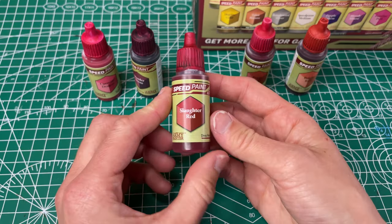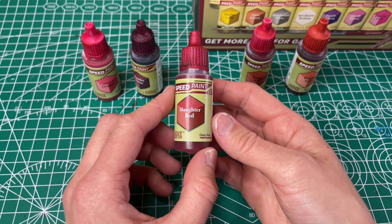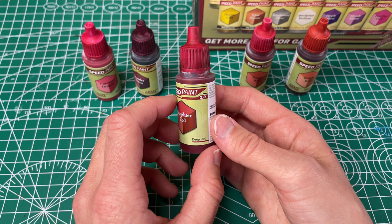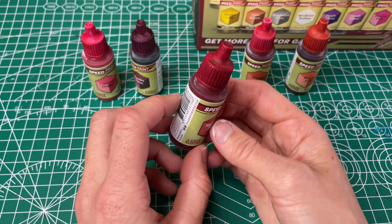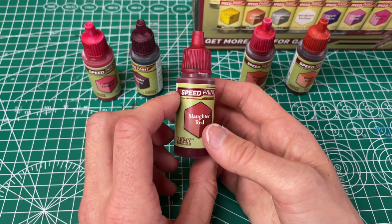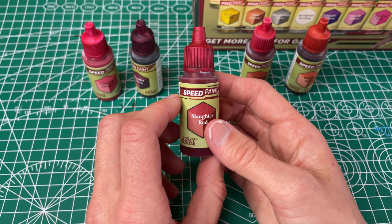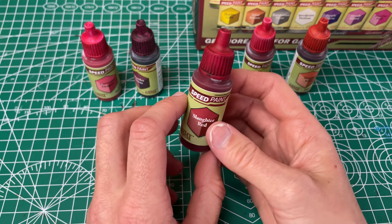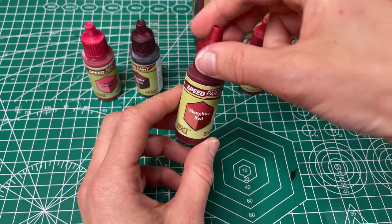Then next we have our Slaughter Red, which was in the original Speedpaint set. For their practical naming they've called it a deep red, so this is kind of just like a real red. It was very even going on. It's got really good coverage. I don't think you'll ever need a second coat with the original Speedpaints. I like this color a lot in general — I'm a big fan of red. I don't get to use it enough, so I'm hoping I'll get a chance to use all these reds.